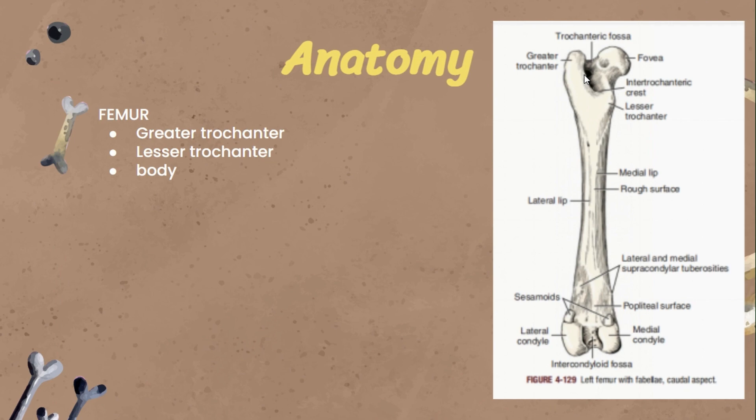For the anatomy of the femur, which is our specimen, we have the greater trochanter, which is here on the upper part. The lesser trochanter is supposed to be on the upper part also, but just on the other side and lower. And then we have the body of the femur.